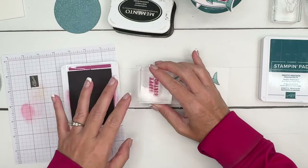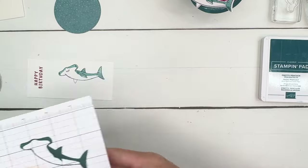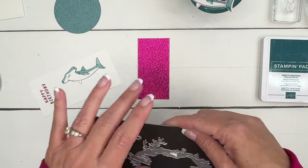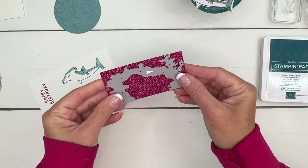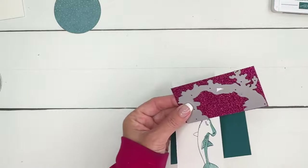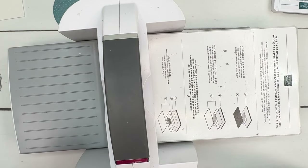We're going to stamp the sentiment in Berry Burst. I wanted to use some of our new glimmer paper — we have this gorgeous, really pretty colors, and this is a Berry Burst glimmer paper. So we're going to actually cut our coral, our little swim-through coral, out of Berry Burst glimmer. And really we're only going to need about half of that shape. So if you're making multiples of these, maybe for party favors or something like that, one piece would cover two tags.